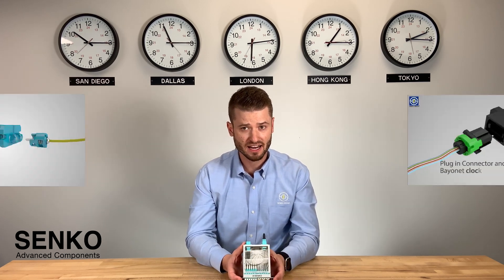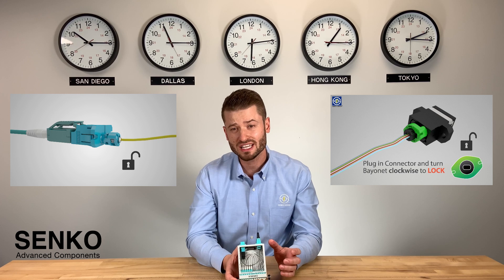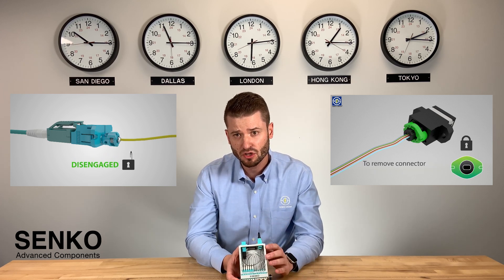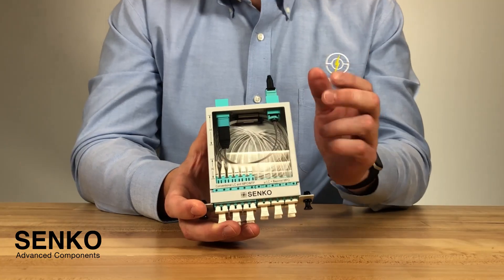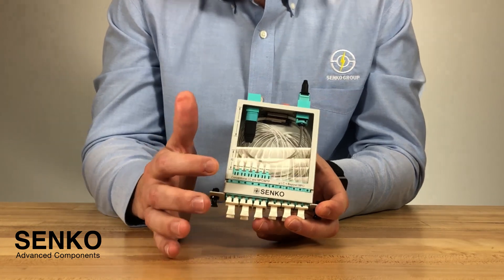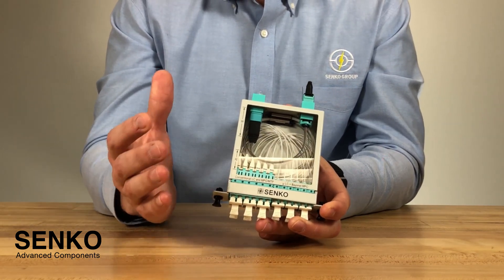Now, a really great feature of the micro-LC and bayonet MPO is that they both twist to securely lock into place, so that you can feel comfortable that your connection is secure. This really matters for those tight spaces, because in the case of traditional push-pull or latch connectors,